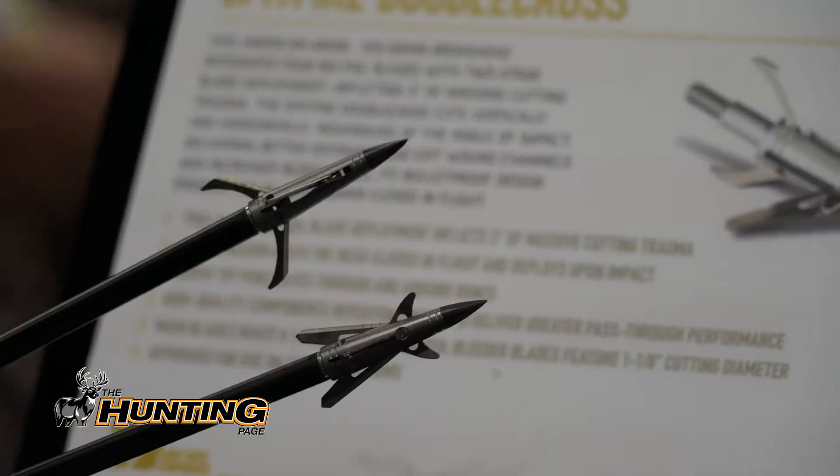The next head we have is called the Spitfire Double Cross. This is a hybrid head with two main blades that swivel open, as well as two Spitfire-designed bleeder blades. It's a four-blade option, again for vertical bows or for very fast crossbows, and you're going to get unparalleled accuracy in a mechanical head.